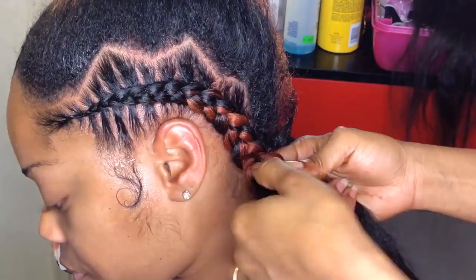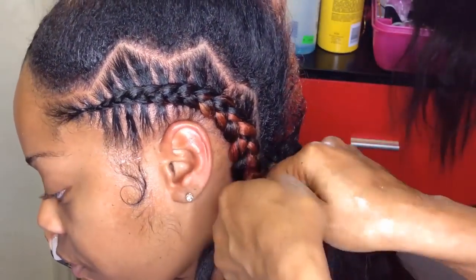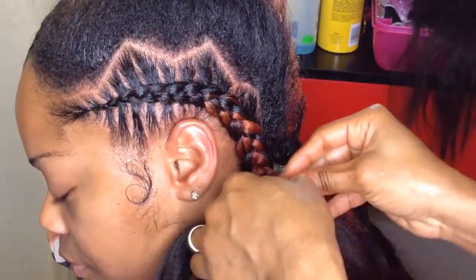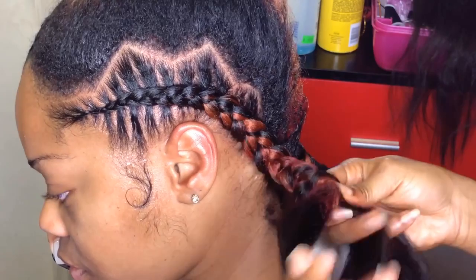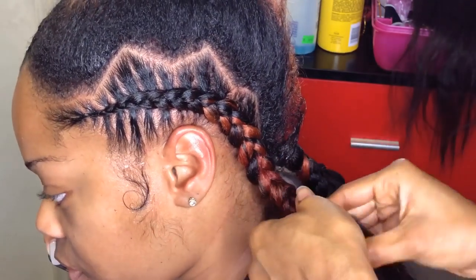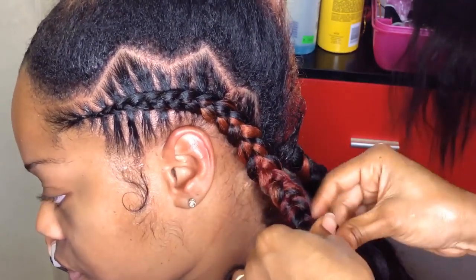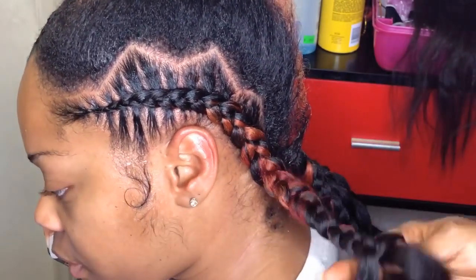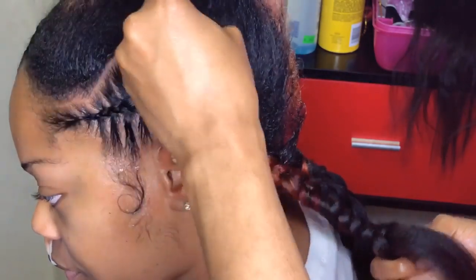I also forgot to mention — if you have trouble stitching with your nails or if you have shorter nails, you can also use your comb to do the stitching. If you want me to do a tutorial on how to use your comb to do stitch braids, please leave me a comment below and I would definitely do it for you guys.